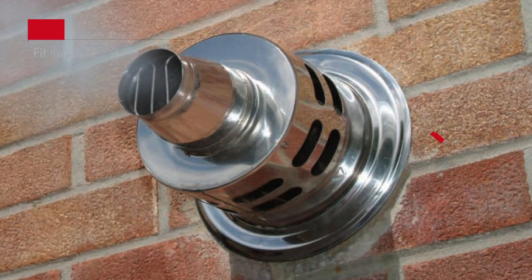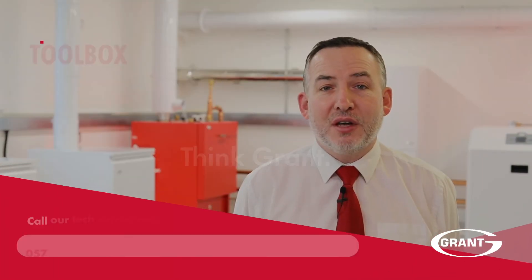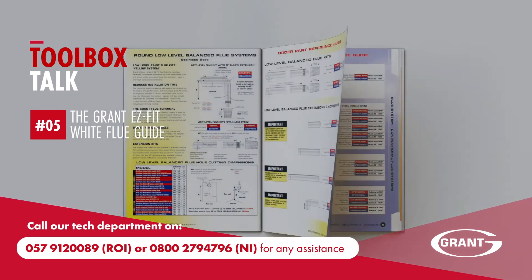Fit the external dress plates to complete the installation. If you have any questions on the Grant white flue system, please contact our technical team on the number shown.